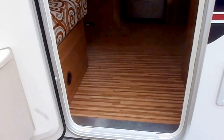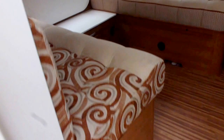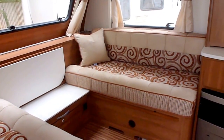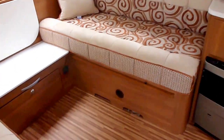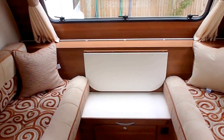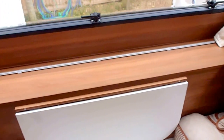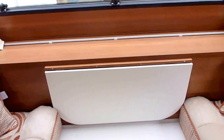As we go into the caravan you've got your seating group at the front here which turns into a double bed. You've also got this fold up flap as well and quite a large shelf, so it gives you a good place to put your tea, coffee, wine, beer, whatever you fancy on the front there.